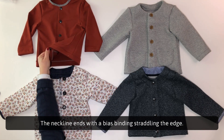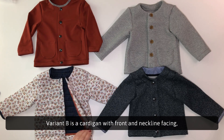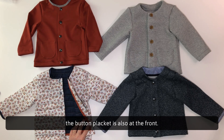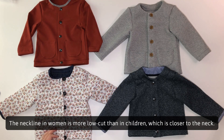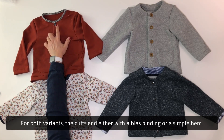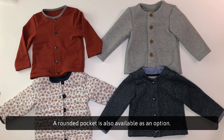The neckline ends with a bias binding straddling the edge. Variant B is a cardigan with front and neckline facing. The button placket is also at the front. The bottom of variant B has a single or double-stitched hem. The neckline in women is more low-cut than in children, which is closer to the neck. For both variants, the cuffs end either with a bias binding or a simple hem. A rounded pocket is also available as an option.